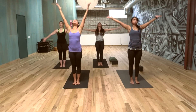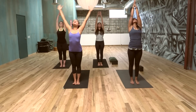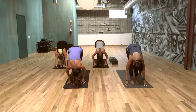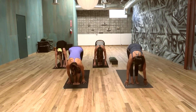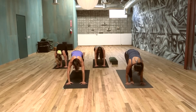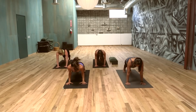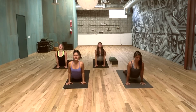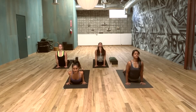Inhaling, arms up again, gaze up at the hands. Exhale, forward fold — really moving with breath. Inhaling, long spine. Exhale, step, walk, or float back to plank position. Chaturanga, elbows parallel. Inhale, open the heart — to modify, you can just come into cobra. Exhale, down dog.